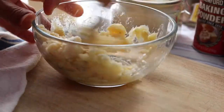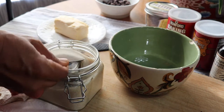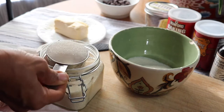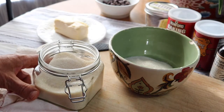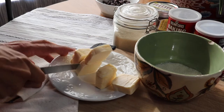To a bowl we're going to add two thirds of a cup of sugar. I'm using an organic cane sugar here, but you can also use coconut sugar — I've used that before and it works just fine. Then we're going to use one stick, or half a cup, of vegan butter, just slicing that into smaller pieces.